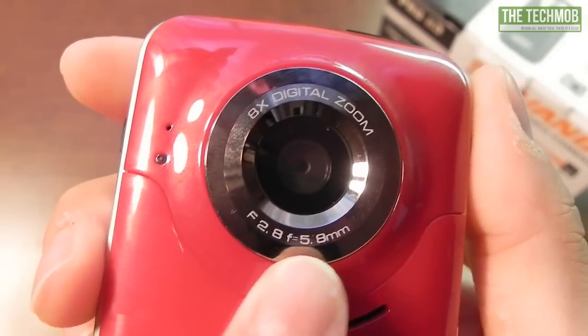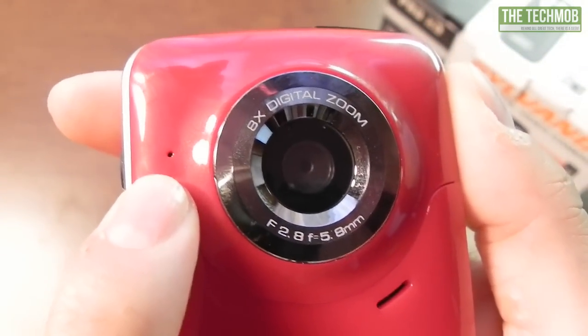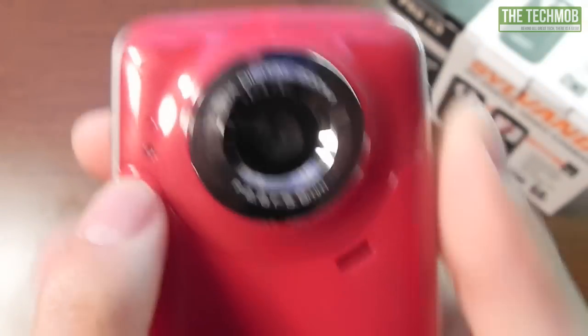Here's some lens information. Here is the speaker, and here is a little microphone port. Here is the LED light which will shine red whenever you are charging the camera, because this does have a rechargeable battery.